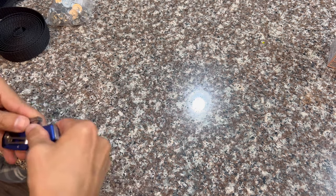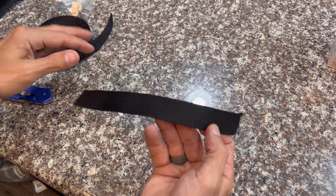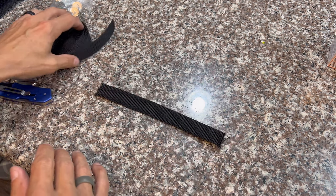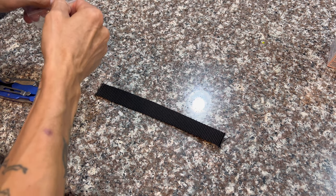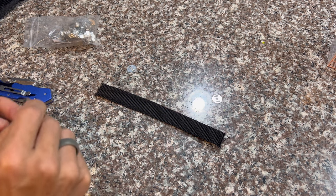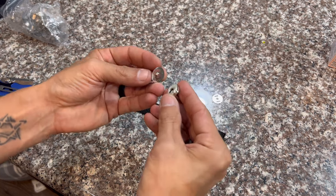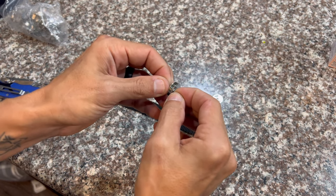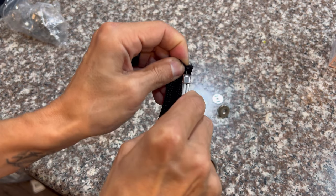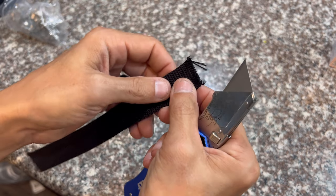Make sure the blade is sharp and fresh — we will need that to cut through the nylon strapping. Just pick the length that you need and cut it to your desired length. This piece was cut a little bit too short, so it'll be used for demonstration purposes. Basically take your piece and make a couple slits on each end, because these purse magnets have tabs that are going to slide through.